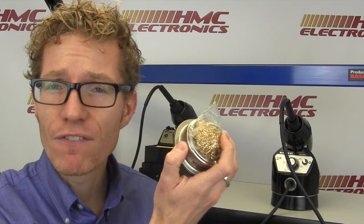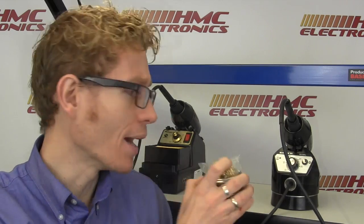I'd recommend picking up the Edson EA439, which is one of these wire sponges for tip cleaning. We've seen a huge number of these sold in every iteration — Weller, Hakko, Metcal, all of them have them. But the Edson EA439 is a great buy.